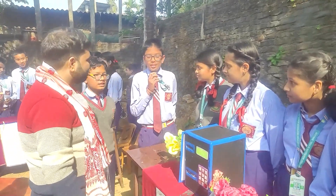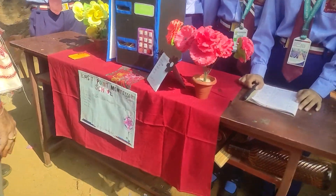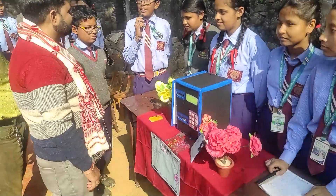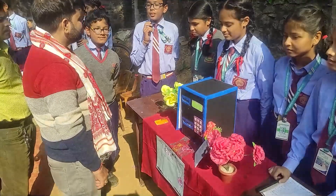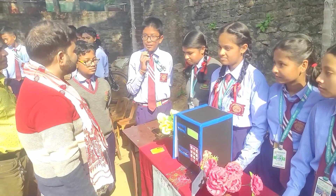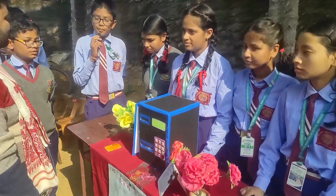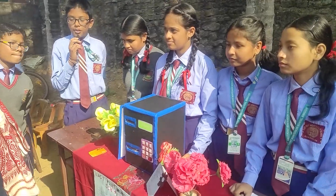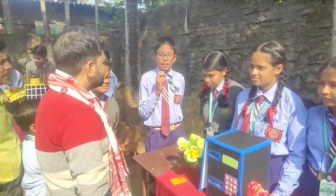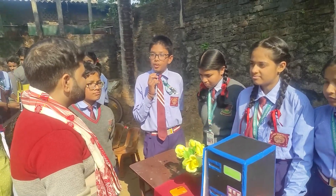Good morning sir. We have made an ATM. The full form of ATM is Automated Teller Machine. It is an electronic device which allows a person to withdraw money, check balance, and check funds. The bank inserts money into the ATM which we can take out any time by inserting a debit card and clicking the pin code. We can withdraw money 24 hours, any time of the year.